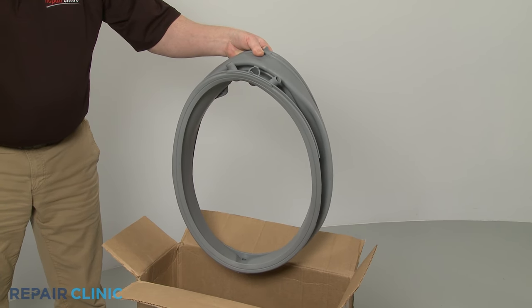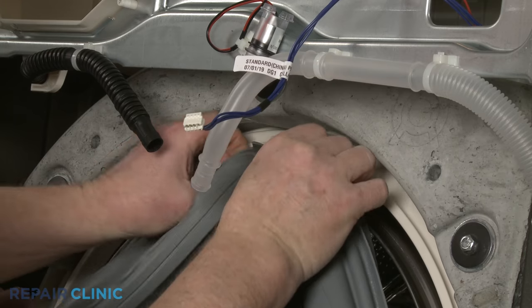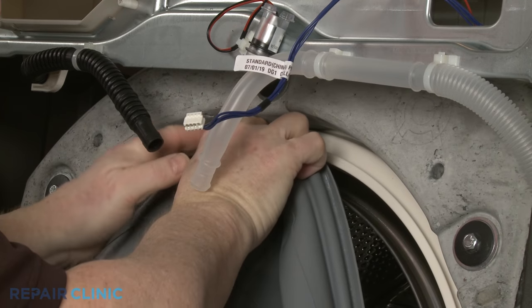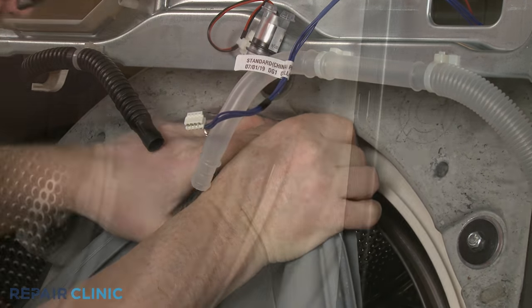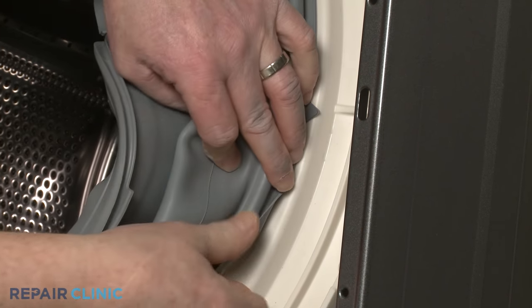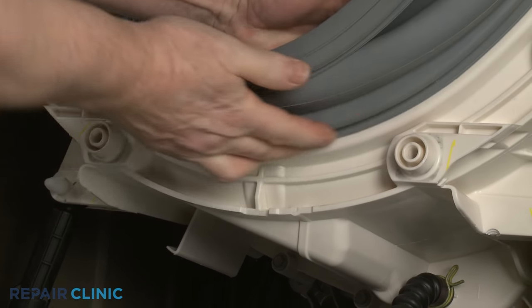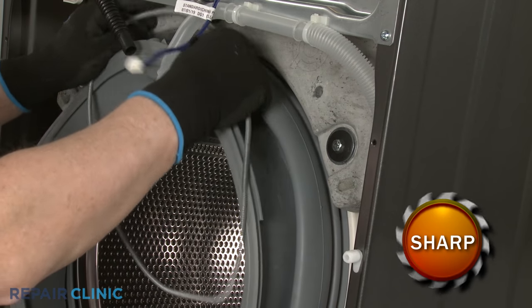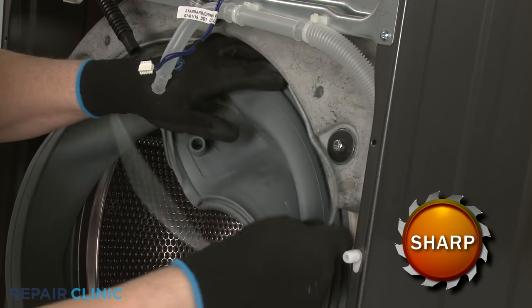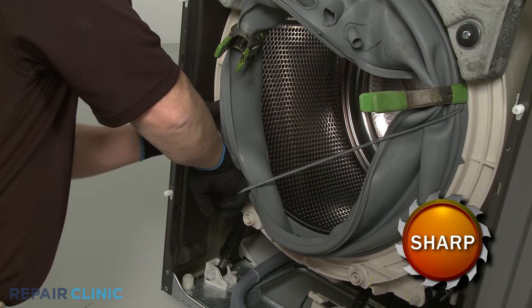You're now ready to install the new door boot seal. Keeping the ports at the top, align the arrow with the top of the tub and position the lip of the boot seal on the rim of the outer tub. Once the boot seal is in place, position the retainer spring to secure the boot seal. You can use clamps to help hold the spring in place as you fully align it.